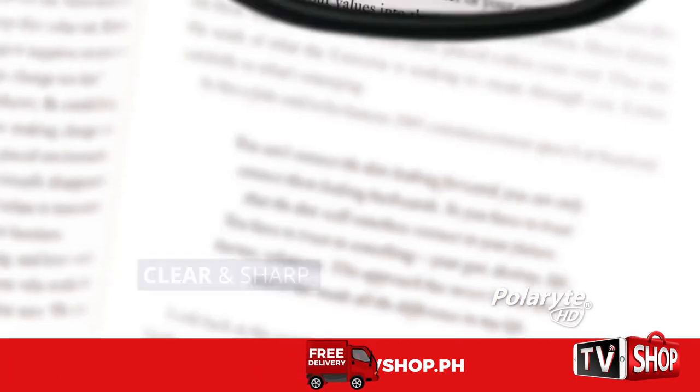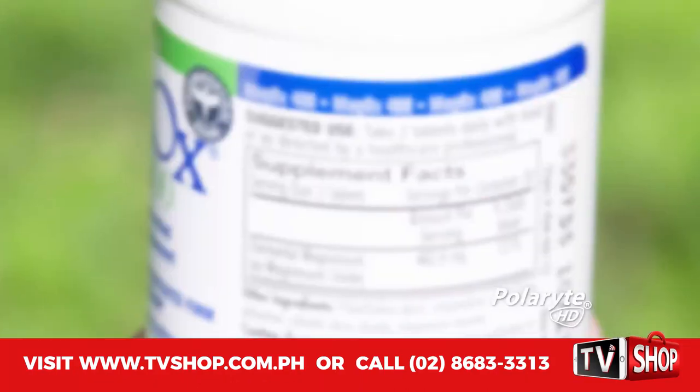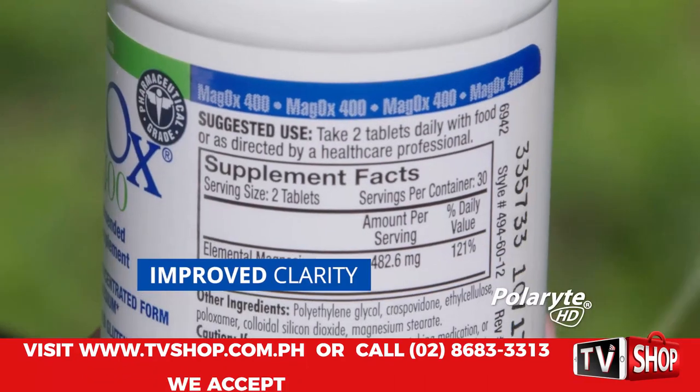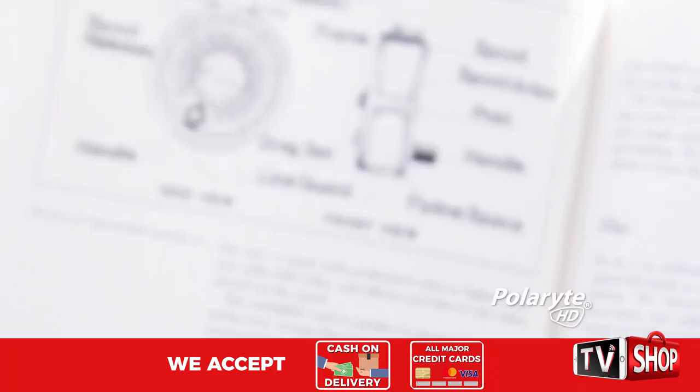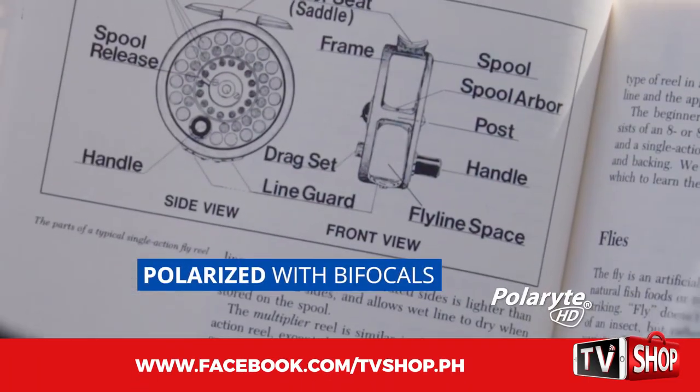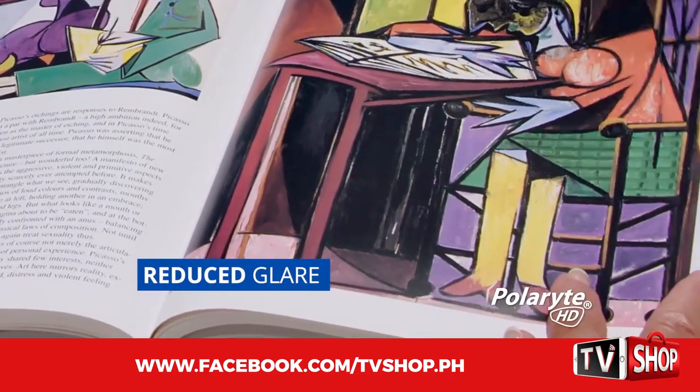Wow, these are amazing. Clear as a bell. Everything's just so sharp and brilliant. I can see everything very clearly, and I can read when I need to read, and I don't have to put my readers over the top of my sunglasses. They're polarized. They got the bifocals in them, so now I can get rid of the cheap readers. Stylish. They're comfortable. No glare from the sun. This is amazing.